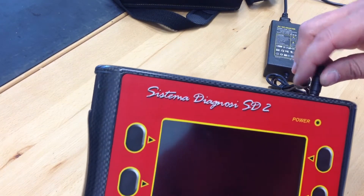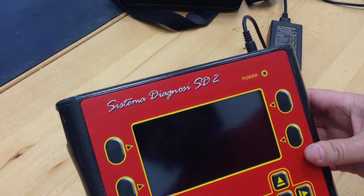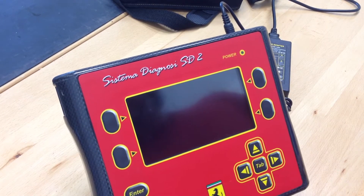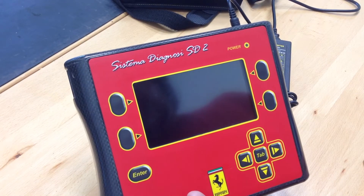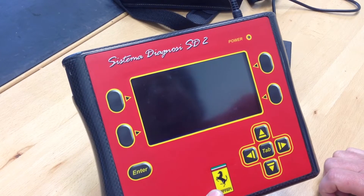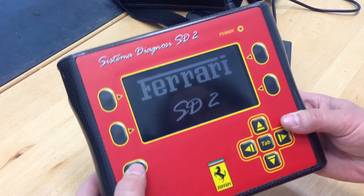So we'll power that up and take a look at some of the screens. Now, this unit can be used standalone — just the device — or through porting to the PC, which I understand is much more powerful and there's a lot more information you can see. So we'll power it up. We get a little splash screen that comes up as it's booting up, apparently. So you hit any key.